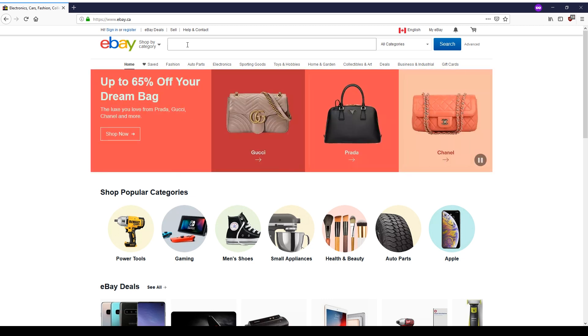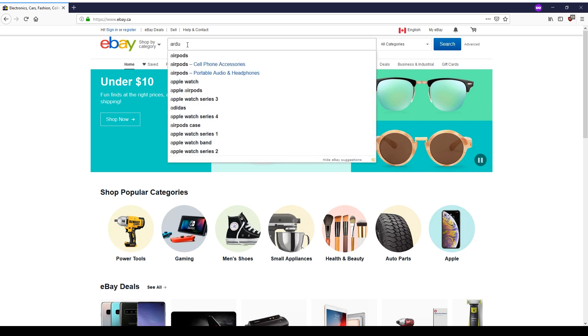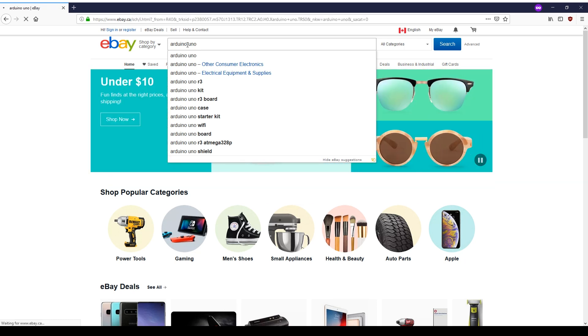In the previous video, I recommended buying an Arduino Uno. So I'm just going to type this in — Arduino Uno — right up here, and press Enter.